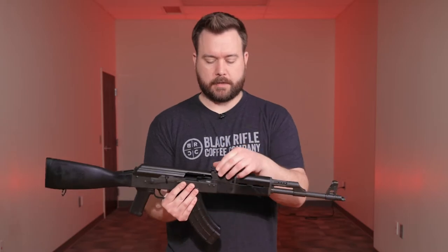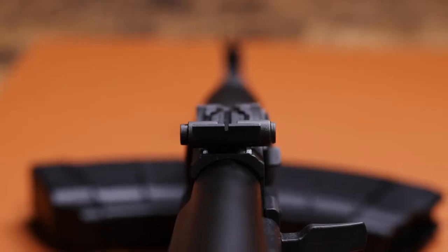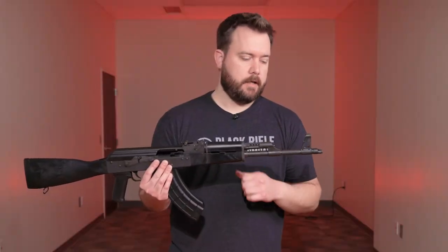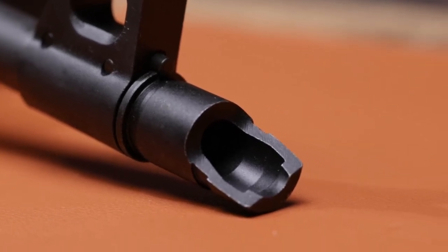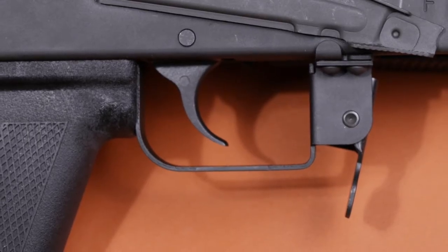Some of the features we can cover: the rear sight is adjustable for elevation and the front sight is adjustable for windage — you just need a punch to drive it left and right. It has the standard slant muzzle that most AKs come with, comes with a 30-round US Palm magazine, and also features a Rack One enhanced trigger group.